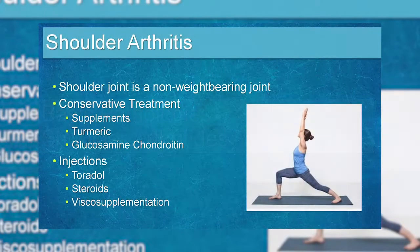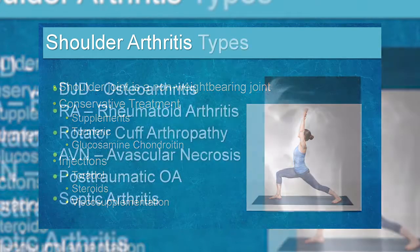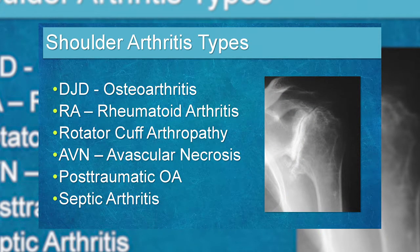Not all arthritis is the same — there are many types, some systemic. The most common is osteoarthritis. Rheumatoid arthritis involves inflammatory processes that affect the entire body; before disease-modifying agents, these patients were severely debilitated. Psoriatic arthritis is another inflammatory type. There is also rotator cuff arthropathy, avascular necrosis from trauma, excess alcohol, steroids, or cancer treatment regimens, and septic arthritis from infection.